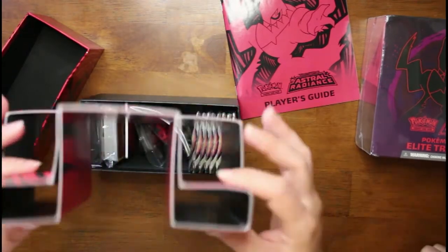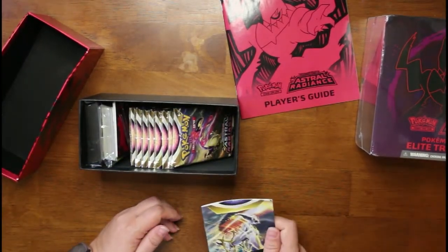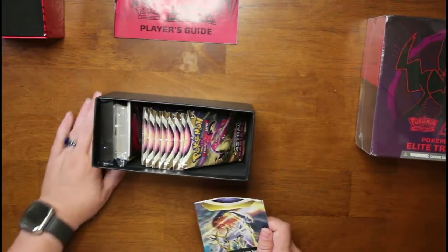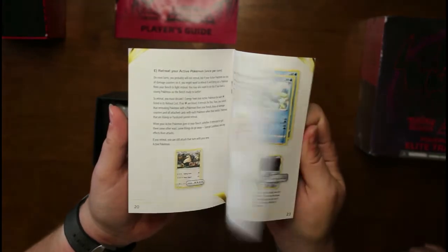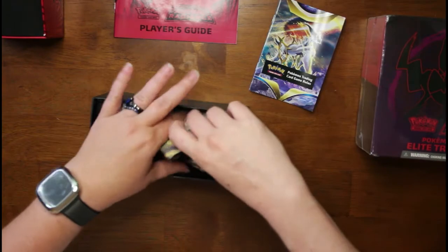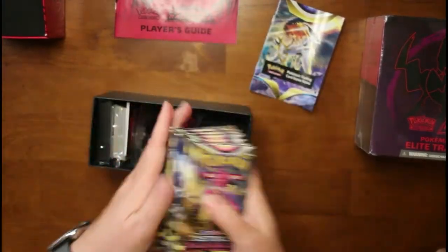Inside this one we have a big piece of cardboard and another little booklet. And then you've got the packs — one, two, three, four, five, six, seven, eight. So there are eight packs in this one. We'll slide these aside and keep everything from this box organized together.